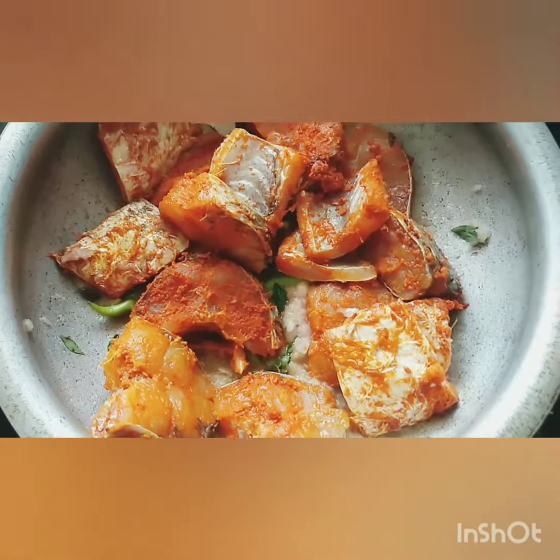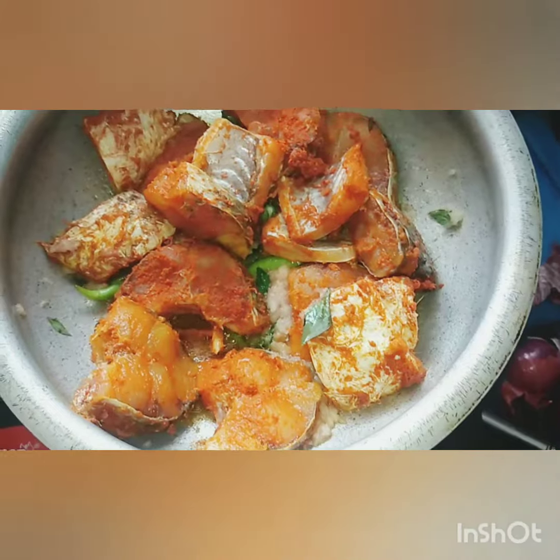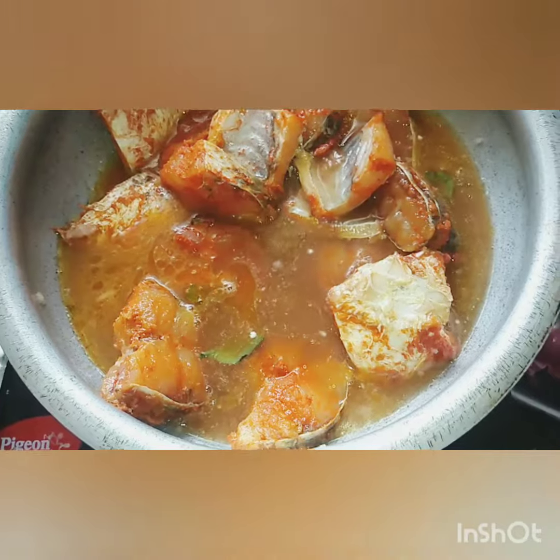The thumb rule for doing a fish curry is: do not stir the fish often because it might break into pieces. Now I'm going to add some tamarind pulp — I soaked a ball-sized tamarind in water and extracted its pulp.